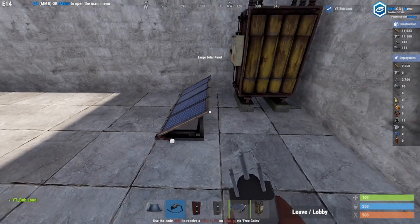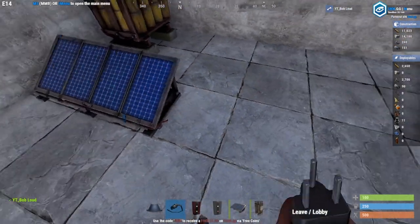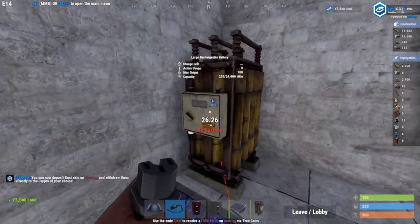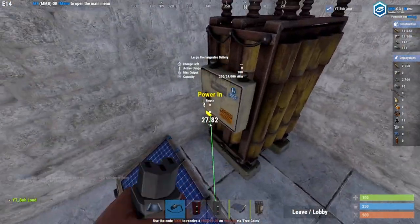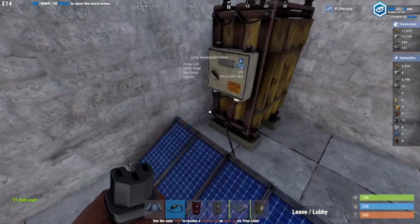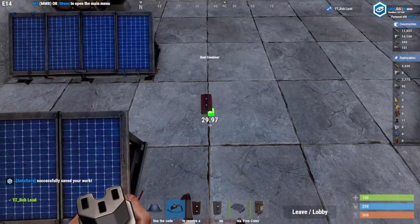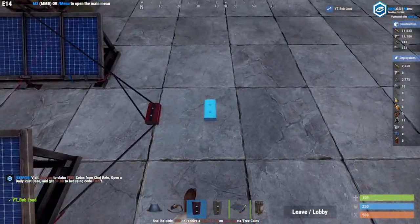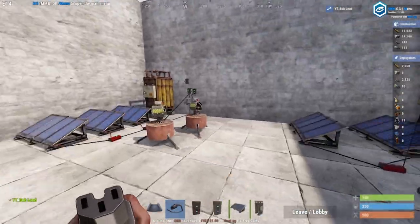If you have one solar panel connected to a small battery, different batteries have different storage amounts — this large one has 24,000, medium has a little less, and small even less. If you have two solar panels, you can't connect two wires to the exact same input; it just won't let you. So what you need is a root combiner. It has two different power inputs that you pull from and combines them together so you can connect them. You can add more combiners depending on how many solar panels or power sources you use. Windmills are the best when using auto turrets if you have a lot of them.